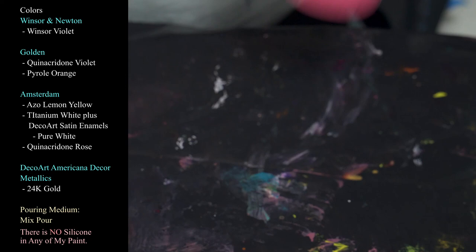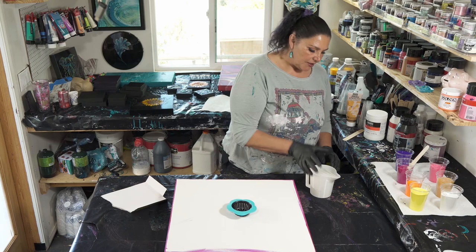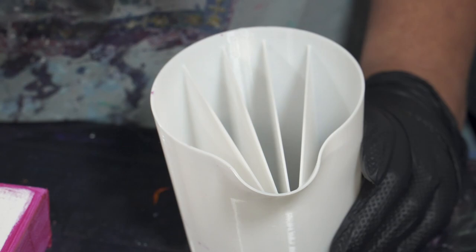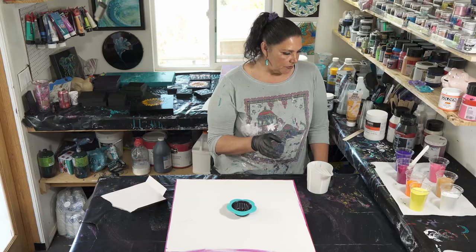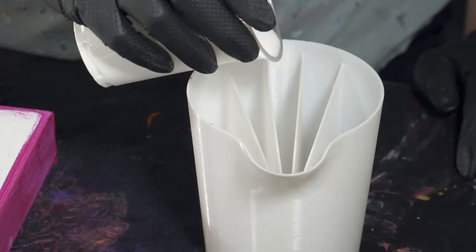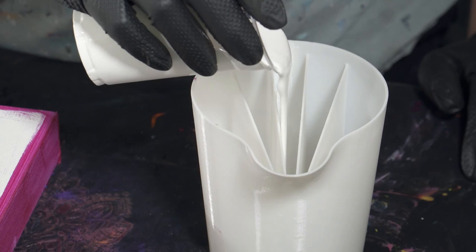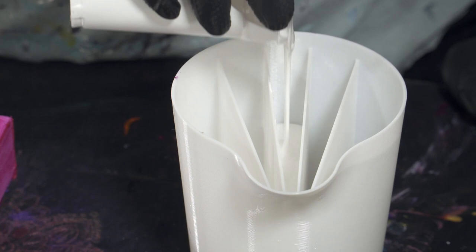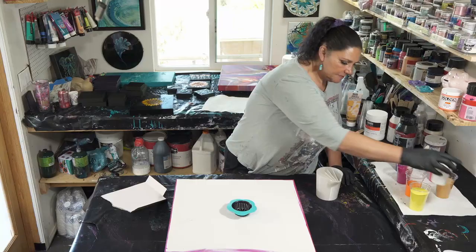The last color is quinacridone rose from Amsterdam — we might use that as a flow extender. I'm not entirely sure how I want to do all this. In Nate's video he layered the two outer chambers and used white in the middle, which was really cool, but he only used three colors. I kind of want to use more than that, so I think I'm going to use all five chambers and start with white in the center chamber. My paint's not real thin, not super thick.